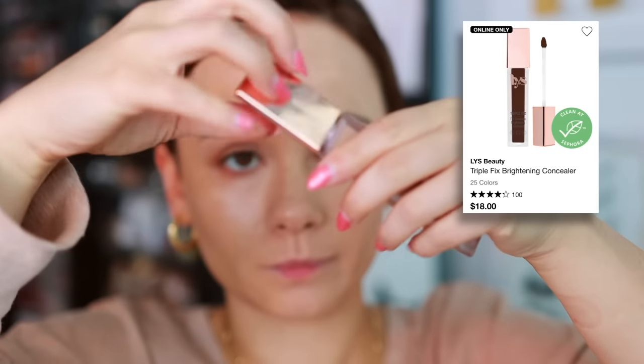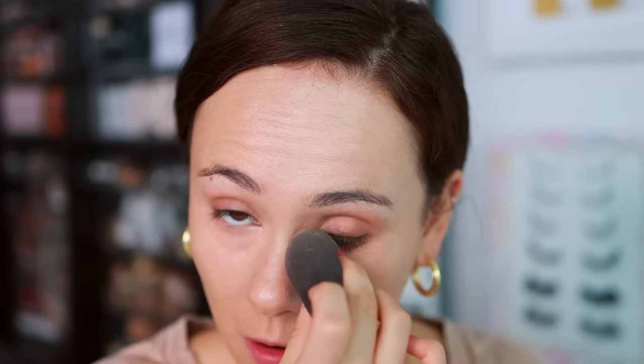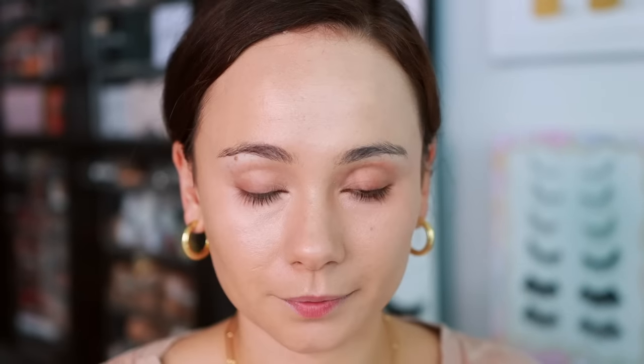Moving on to concealers — I have two I've been testing. The first is the LYS Triple Fix Full Coverage Brightening Concealer. I absolutely love this. I got shade MP3, which is more peachy, so I've been using it as a color corrector. I find it really hydrating on the under eyes. It's not the best longevity-wise, but I like to use it as an under eye corrector and then put a skin-tone concealer on top. It keeps my under eyes from looking crepey or dry.